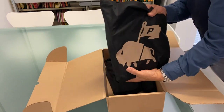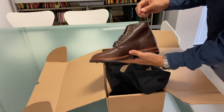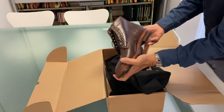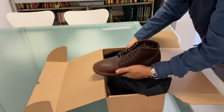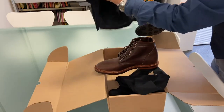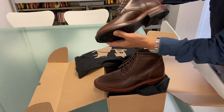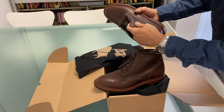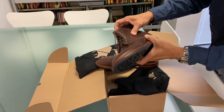And as usual they come in their boot bag. Oh, that's a beautiful leather. I have a lot of brown boots and for some reason I gravitate towards them rather than black. On a reasonably brief glance I can't really see any significant defects.